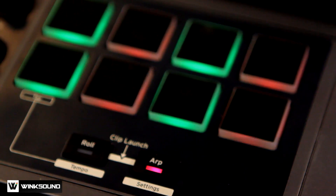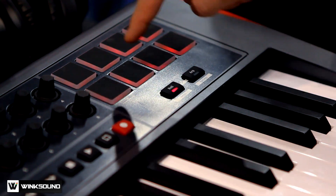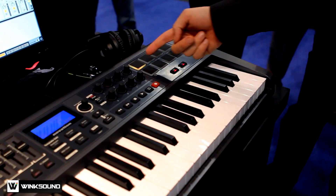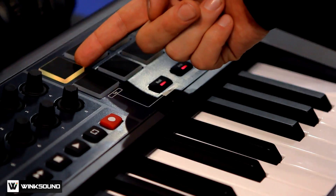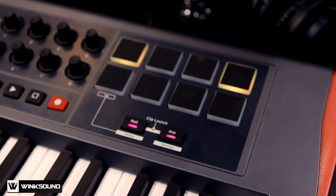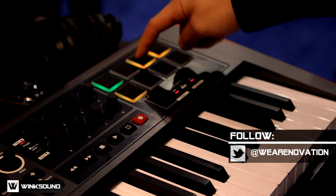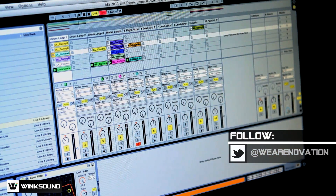So you're kind of customizing your pattern. You have your roll — a very similar feature to what you would find in MPCs. When you hit both of these together, you can see I have a yellow pad right here, and why that's yellow is because I've put this into clip launch mode. We're running Ableton Live on this computer, and I've just turned these pads up here into a mini launch pad.